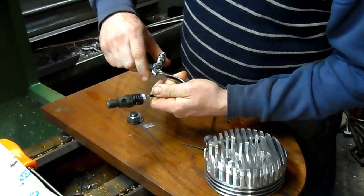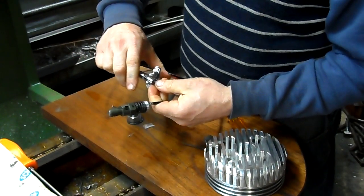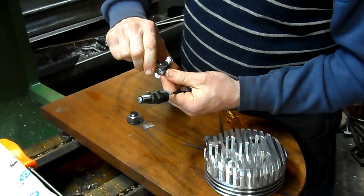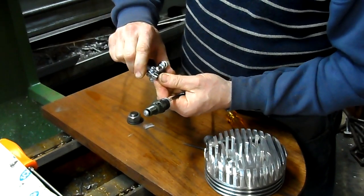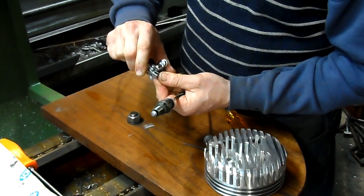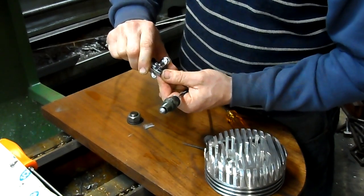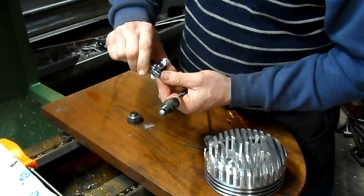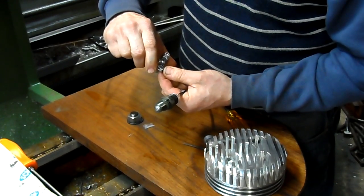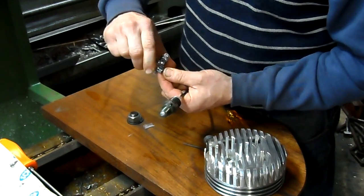Now, when you install the valve on your bike, only have it so — you don't want the valve to open up like an eighth of an inch. That's far too much — more than necessary to give you good compression release results and slowing of the bike. From my own testing, the valve works very well even when it's only open just a little bit — just a sixteenth of an inch.